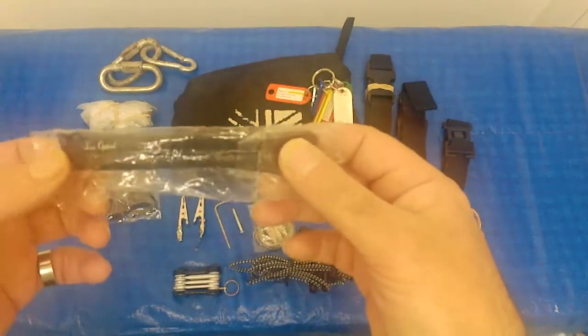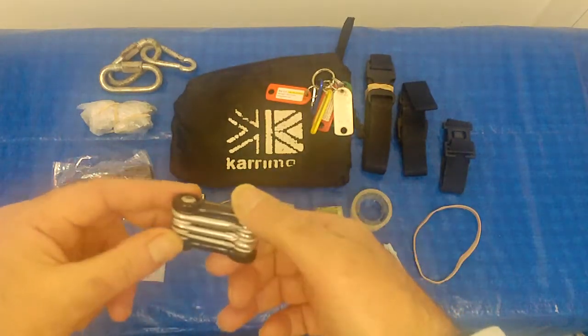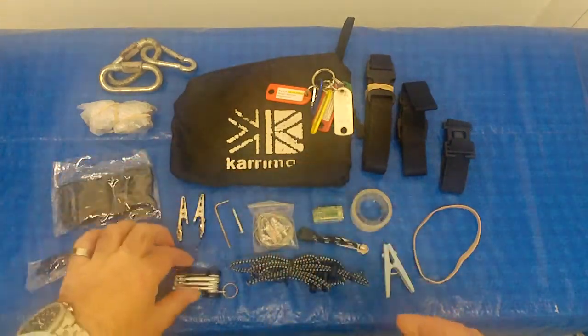These are spare parts for my goggles, my Luxe Optical safety goggles. This is a screwdriver set, Phillips and normal, three different sizes.